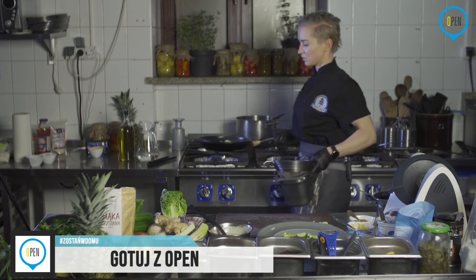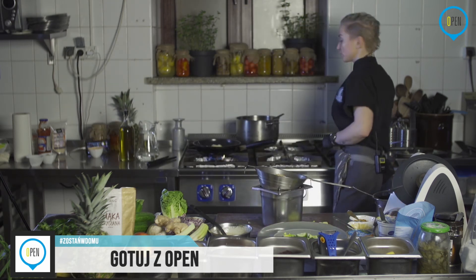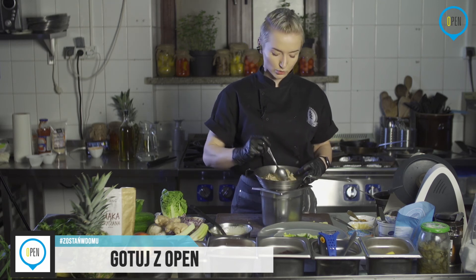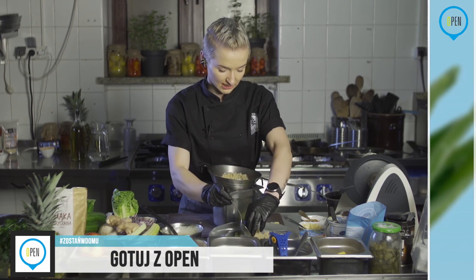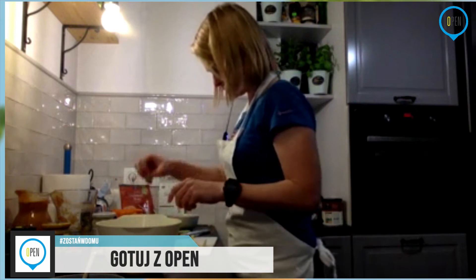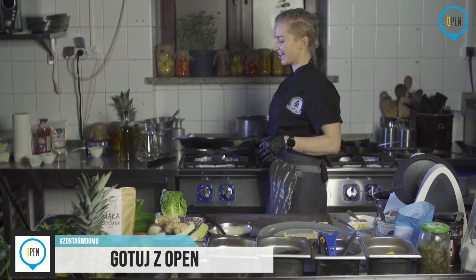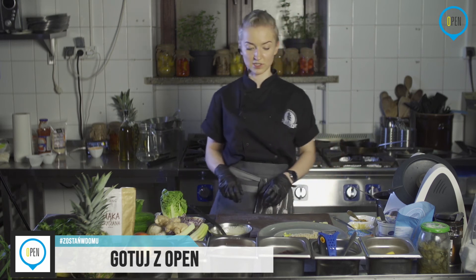Komosę możemy zastąpić dowolnie każdą kaszą i też będzie okej. Ilości wam nie podawałam, bo zależy, czy gotujecie tylko dla siebie, czy dla domowników. Można to później podgrzać i ułożyć też do obiadu. Kasze są zdrowe w ogóle. Polska jest przecież od zawsze właściwie bardziej stoi kaszą niż ziemniakiem. Komosa akurat nie jest polską kaszą, ale ma masę wartości odżywczych i białka.